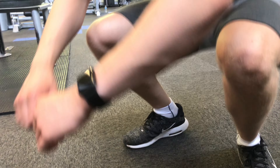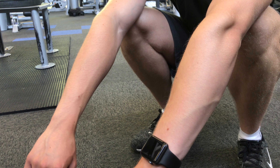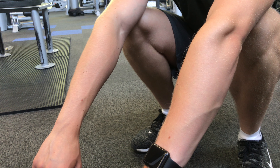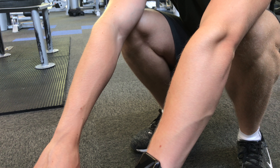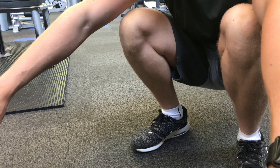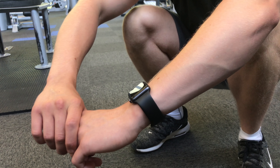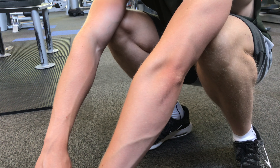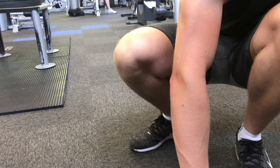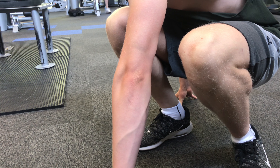Next I'll get into a squat position and try to open my hips up — moving around left and right once I've been in the deep squat position for a minute or so. This warm-up exercise is really going to help with your squat, bench, deadlift — whatever it is — because all the power comes from the floor and goes through your hips. As you can see I'm going left and right, warming up the hips, and that's also going to help prevent injury.